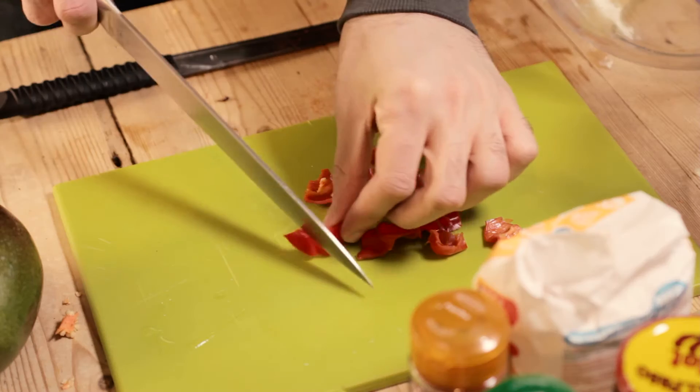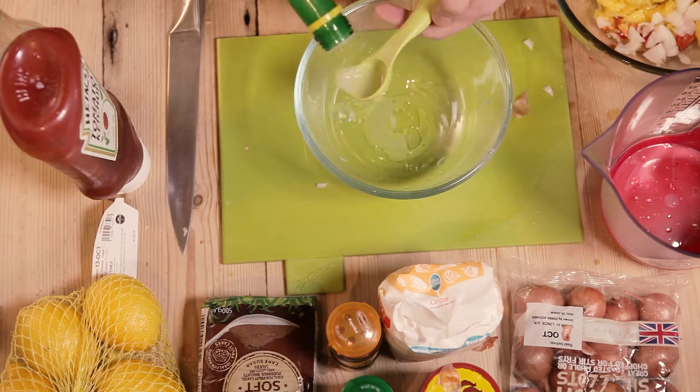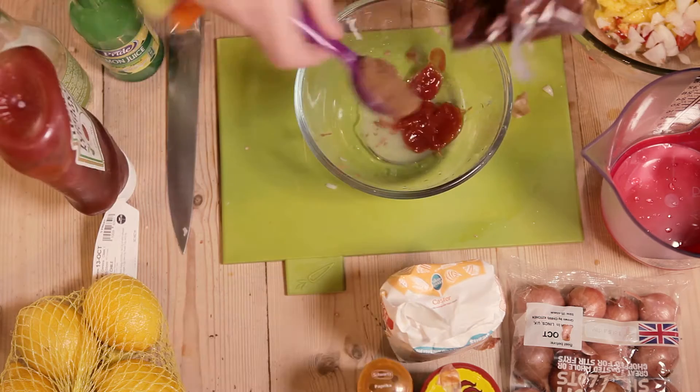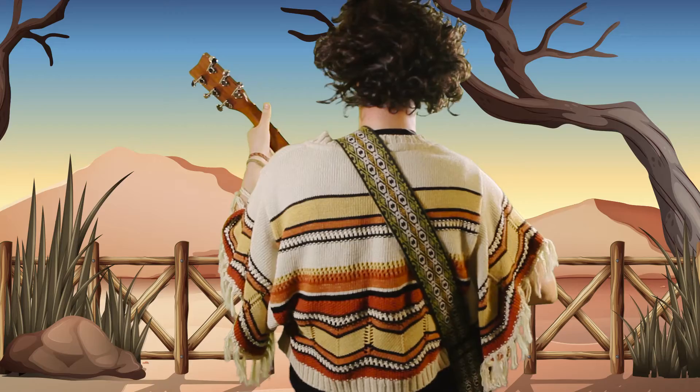Dave's Fruity Mango Sauce: choba habanero, mango and one shallot, mixed with lemon juice, tomato sauce and brown sugar. Fry, add sexy chilies.